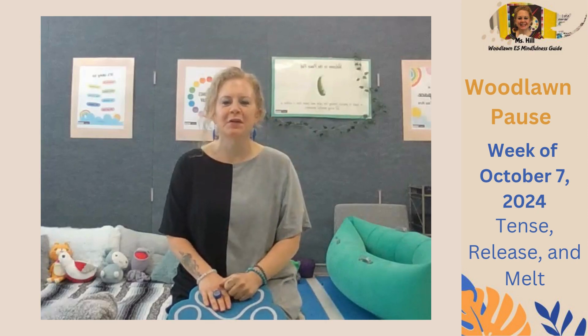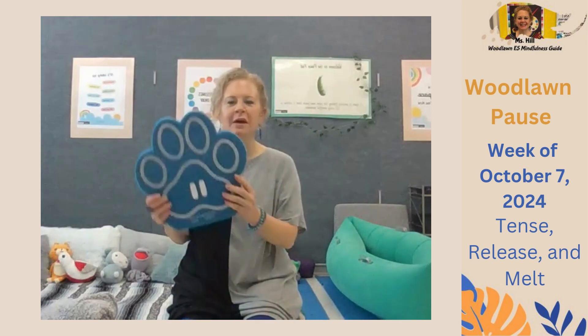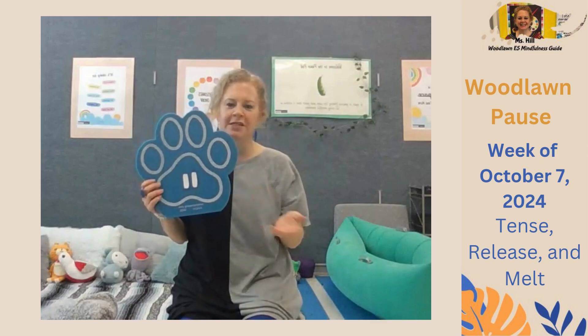Hello, Wildcats. I'm Ms. Hill, your mindfulness guide. I'd like to invite us all to practice our Woodlawn Pause together to get centered and present to start our day.